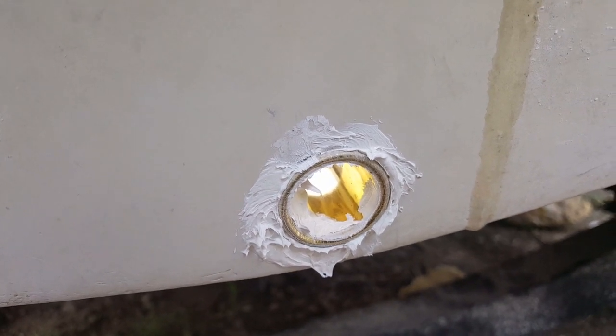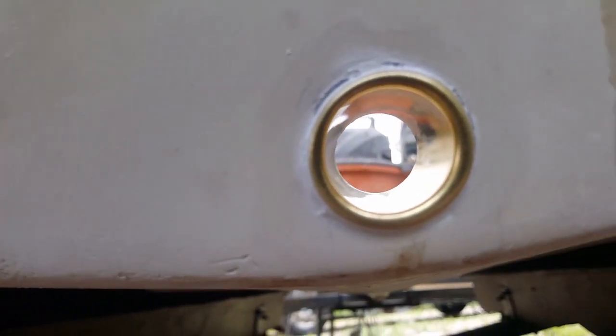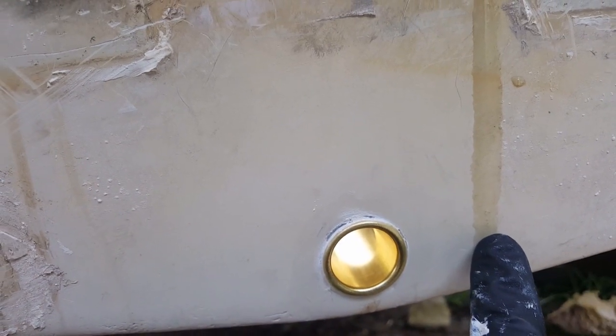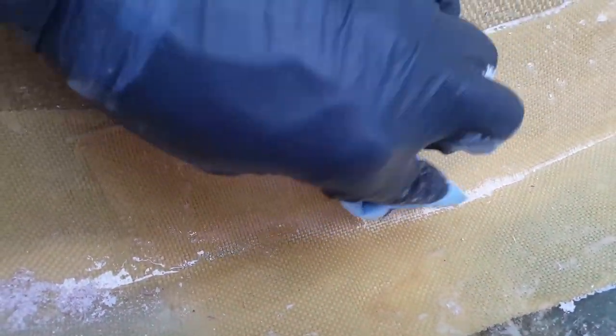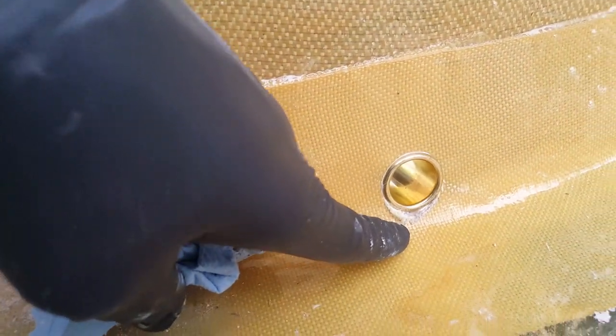There's a lot of PL Marine on this — let's clean it up and see what it looks like without all the extra adhesive. Looking pretty good. I cleaned out the hole well, made sure there was no excess PL Marine, and checked along the edges for gaps. Very happy with the way it looks. Let's inspect from the inside — looks good on the outside for sure.